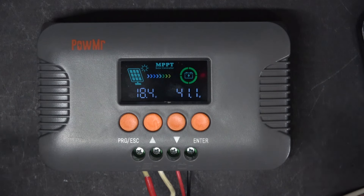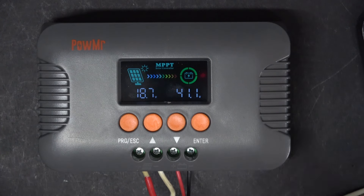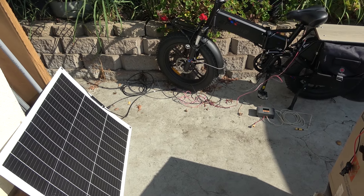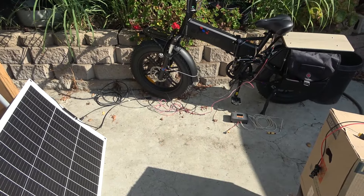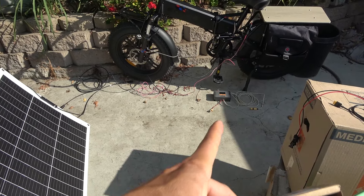That's why you need a boost charge controller to raise the voltage higher to charge your e-bike battery. Now let's try this on my electric bike to see if it will charge it. My e-bike is 48 volts, so it has a charger that puts out 55 volts. I have to match that voltage, raising this controller's output up to 55 volts. I already hooked up my solar panel to my e-bike with the EcoWorthy charge controller to compare between the two — to see which one is more efficient.